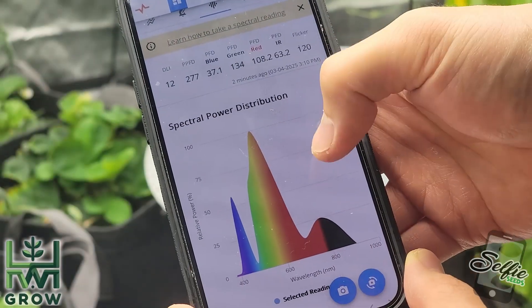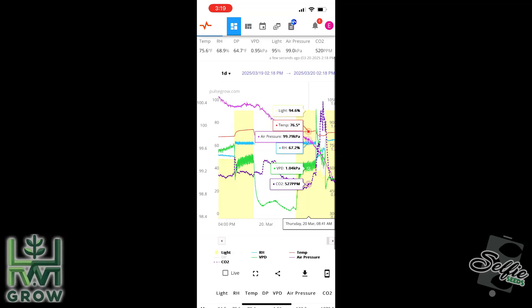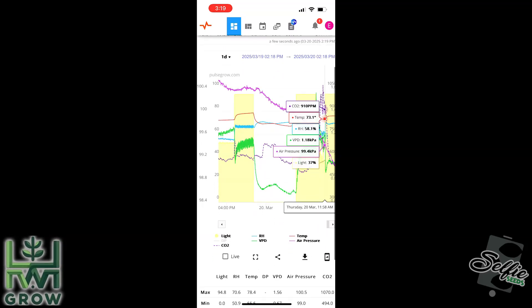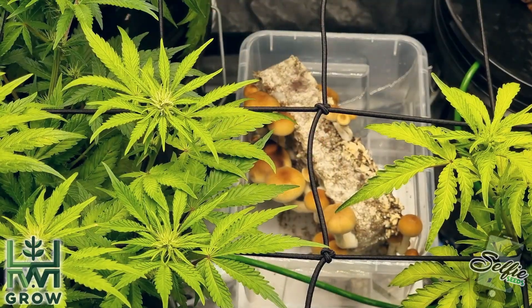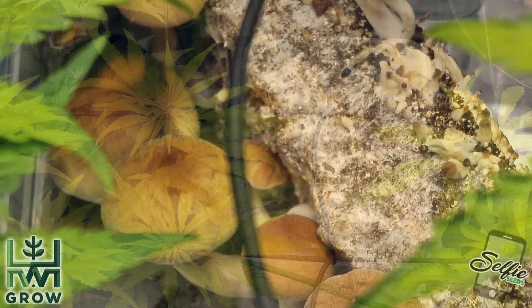It can measure spectrum, which is crazy. It measures CO2, which let me learn that me being in the tent doubles the PPM. Does growing shrooms in your tent increase the CO2? That's a hell yes.